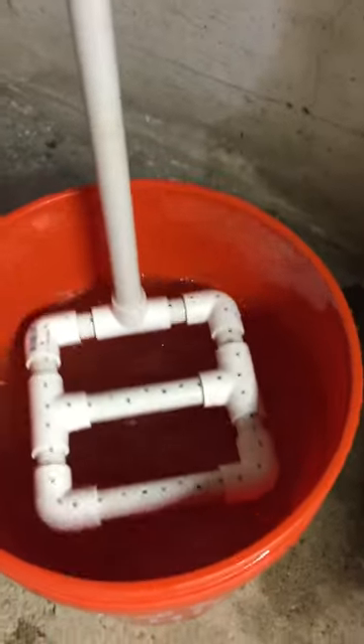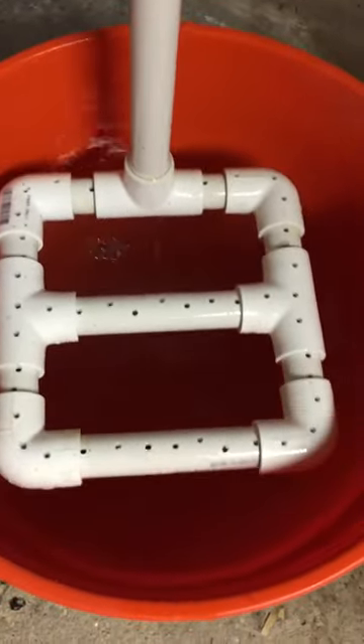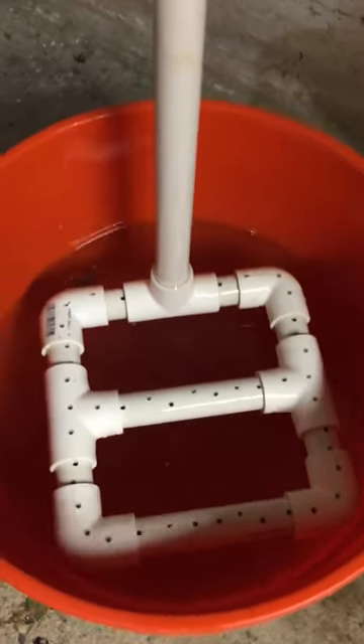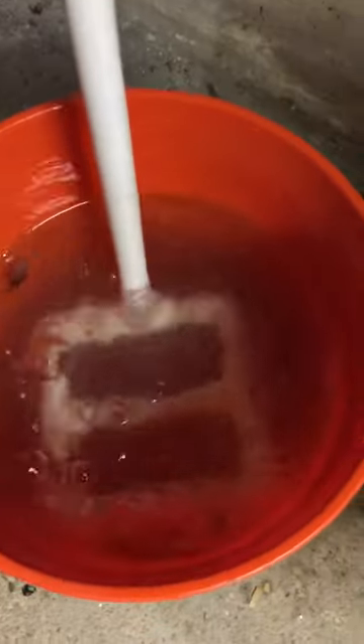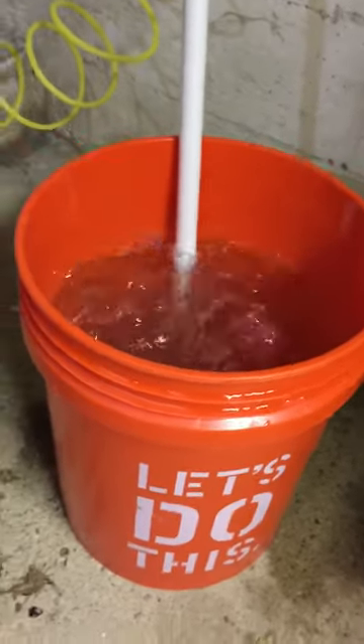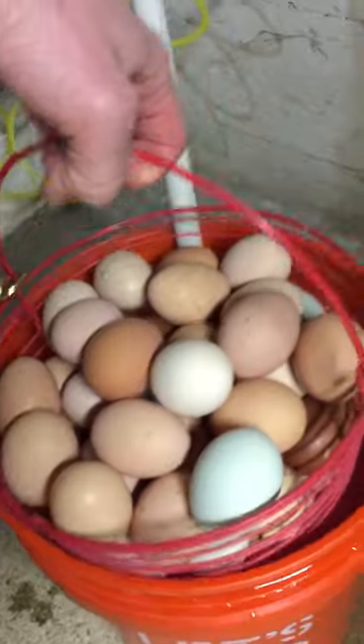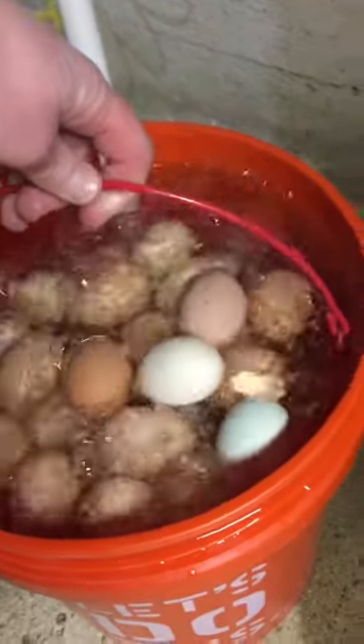I'll show you the inside — as you can see, he drilled little holes in the PVC. Got all this off of YouTube by the way, very easy. You can make anything off of YouTube videos. I'm going to show you the next basket. What we usually do is have one going in and one coming out.